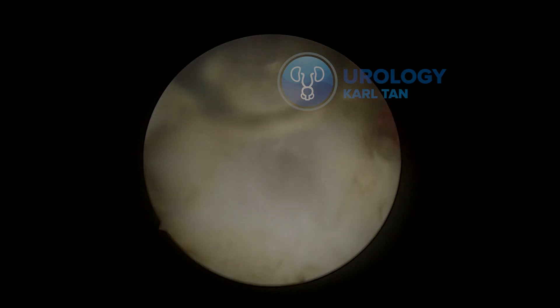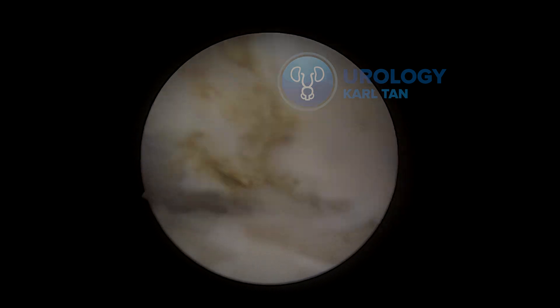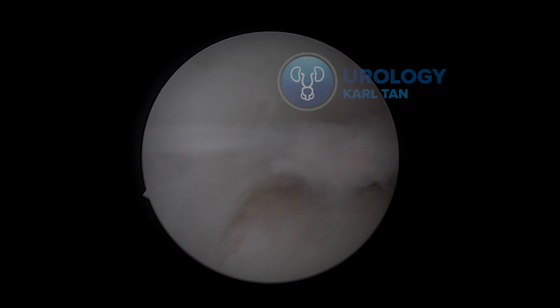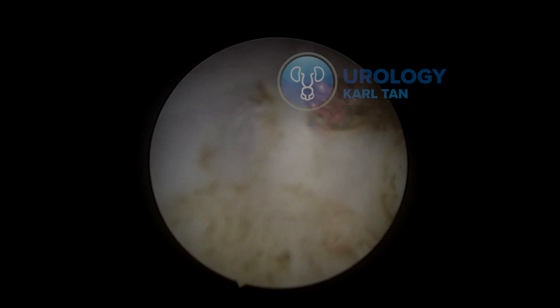I focus on cutting the gland and maybe just leaving a little behind to prevent perforation. If we don't perforate, we win — that's one thing I try to prevent. So I've been releasing the anterior part and now I'm doing my incision at 12 o'clock of the prostate.